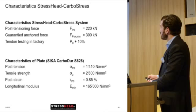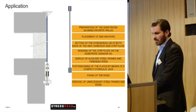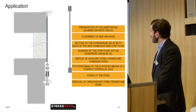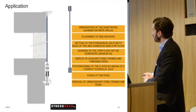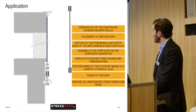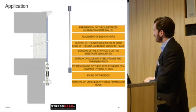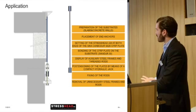Regarding the application, you can install the system bonded or non-bonded — with adhesive or without. If you install it bonded, you need to make the same surface preparation as described previously. Then you install the anchors, prepare the tendon, and install the stress heads on both ends. Then install the adhesive if bonded, install the steel parts on the lower side, install the hydraulic cylinder and tension the system. Then fix everything, remove all steel parts, and that's it.